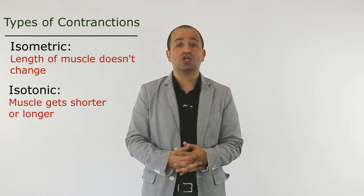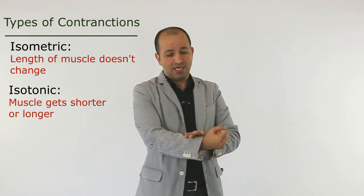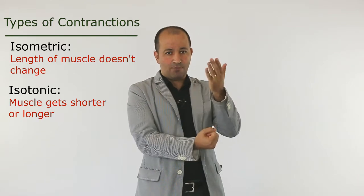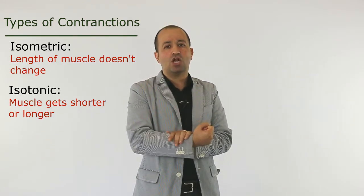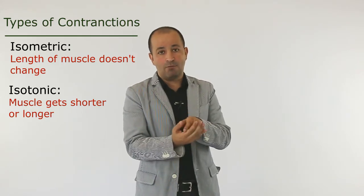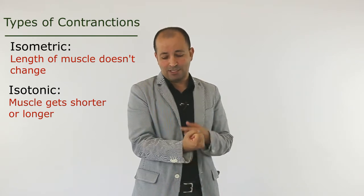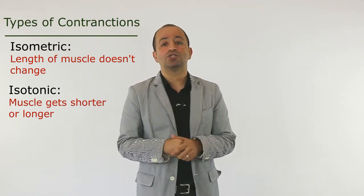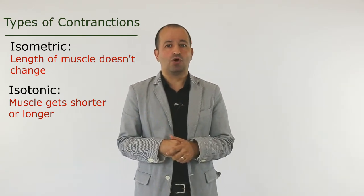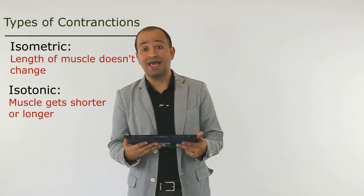This is called isotonic contraction. For example, for the biceps, if I contract and provide resistance with the other hand without movement, that is isometric contraction. But if I have a dumbbell and I make the muscle shorter or longer, that's called isotonic contraction. So this question is asking what kind of contraction involves a change in muscle length — the answer is isotonic contraction.